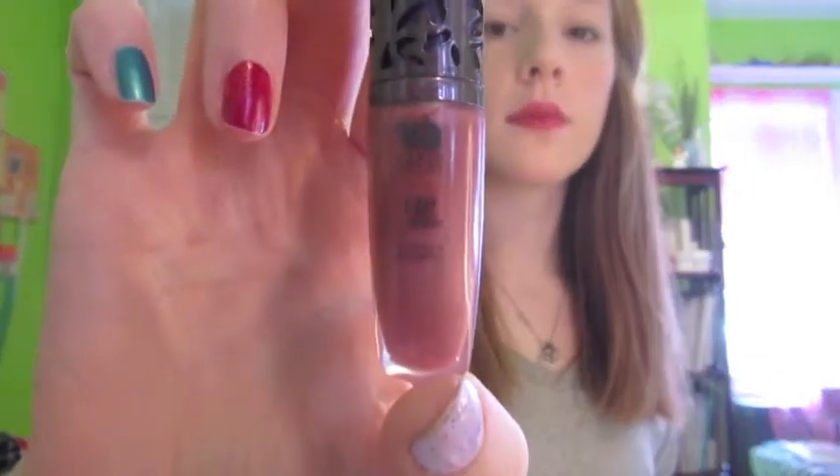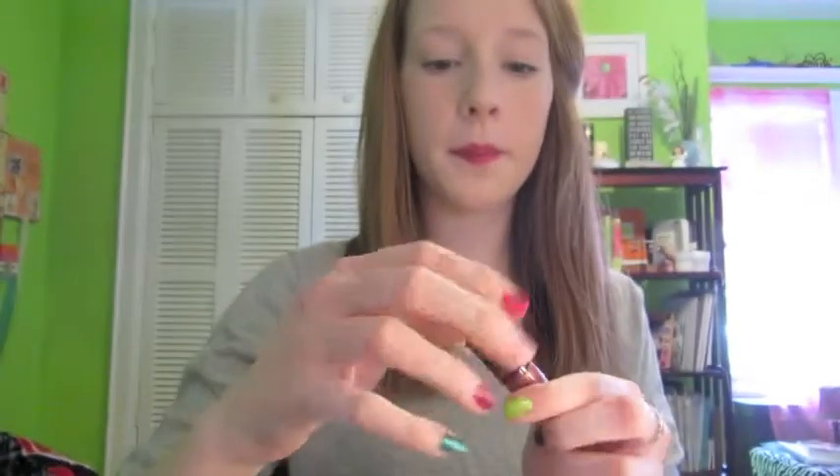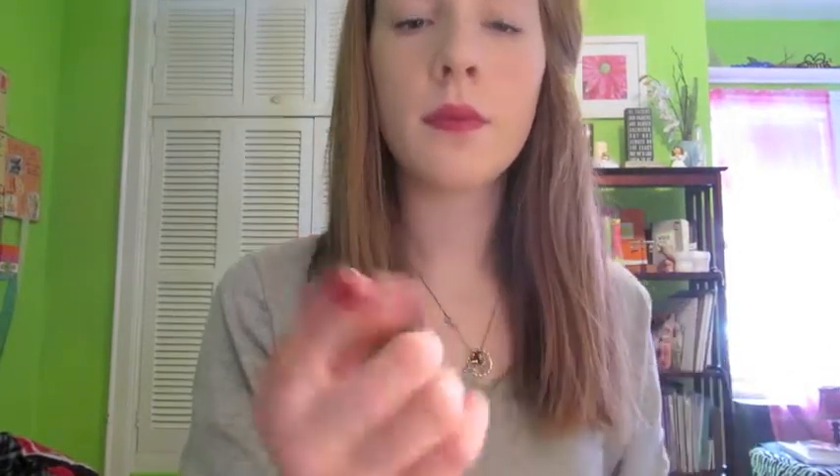Next I'm going to take this lip gloss — the one that came with the Naked 2 palette. This is also a darker color. I'm just going to squeeze a little bit of this onto my finger and pat it all over my lips until it is evenly spread out. And that is the finished color and look of this winter lip idea.